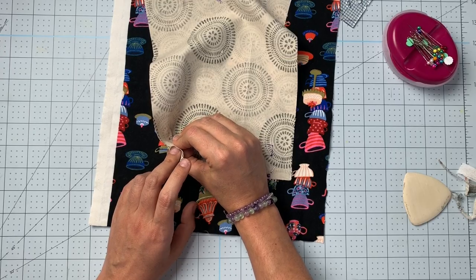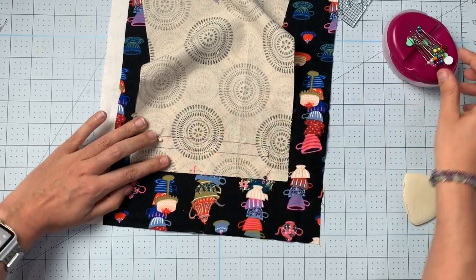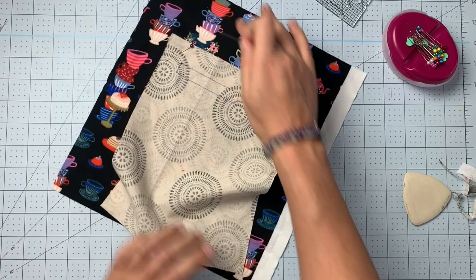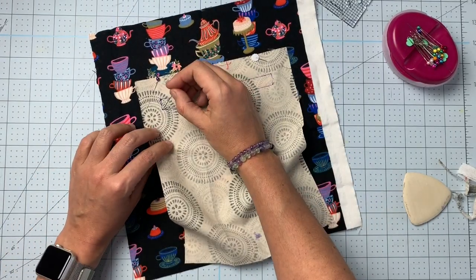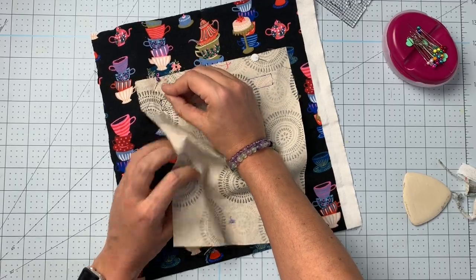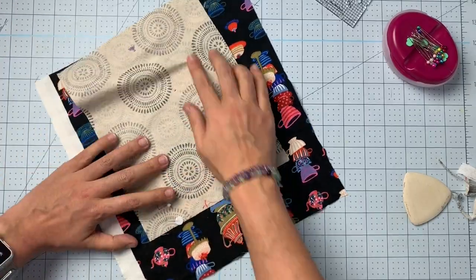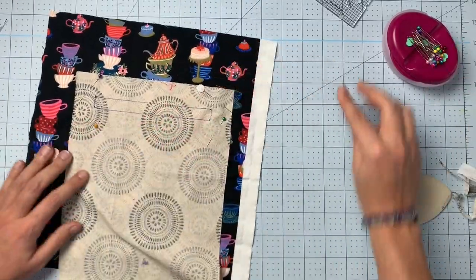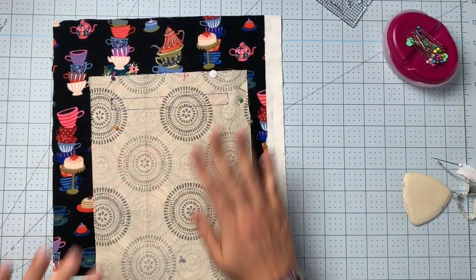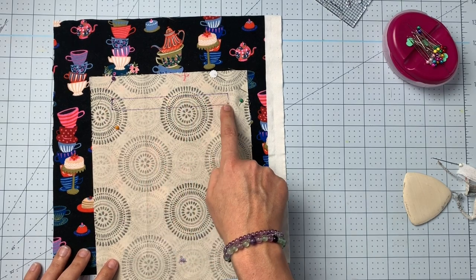Double-check the other two boxes to make sure everything is lined up correctly — it should be now that you've done the first two. Now you've got your two pieces with the box completely lined up in the center. Next you're going to go to your machine and sew around this box entirely.